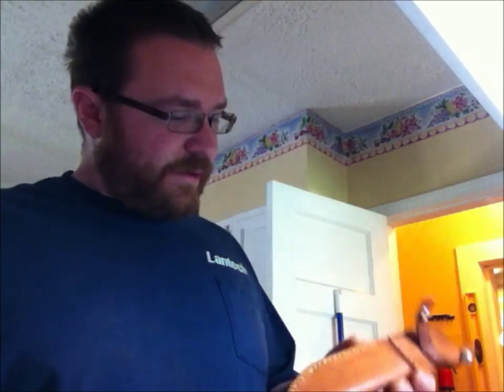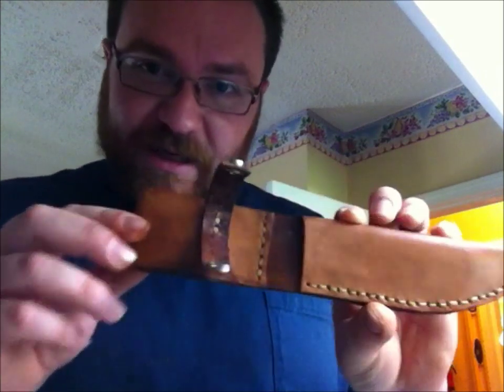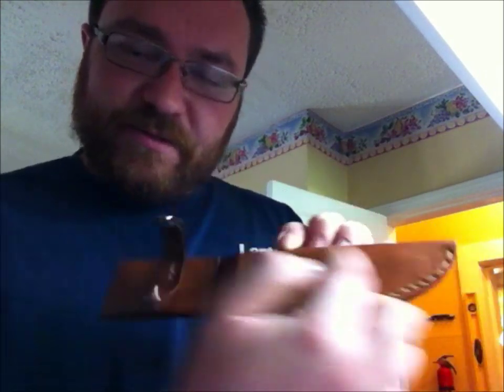I've got the oven going and my sheath ready. I wet it and formed it around the knife a little bit, kind of like you would with a piece of kydex when heating it — it makes a custom fit. These are custom knives, so the sheath should be custom too. One thing to note: the wax process significantly darkens the color.